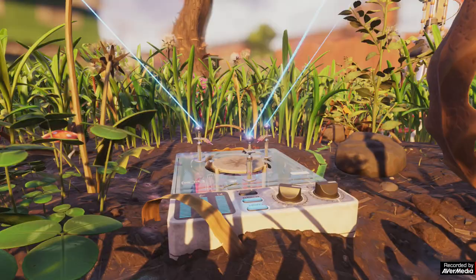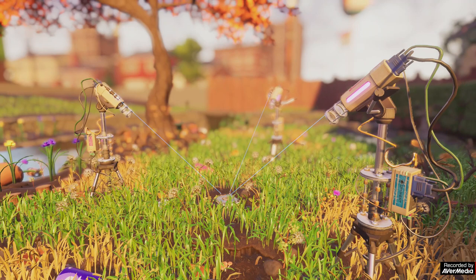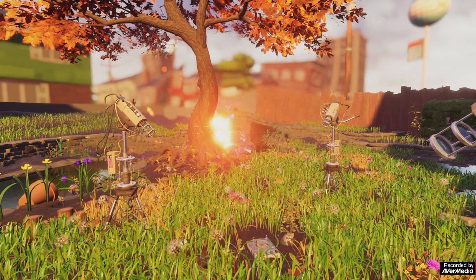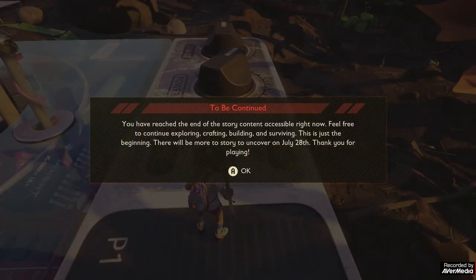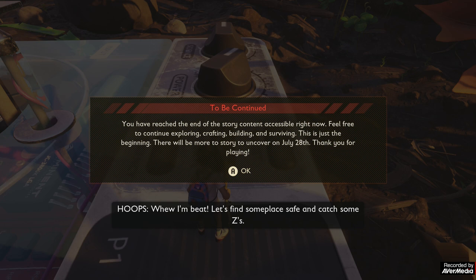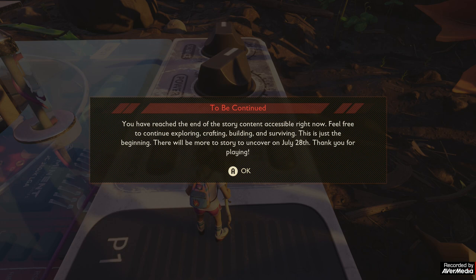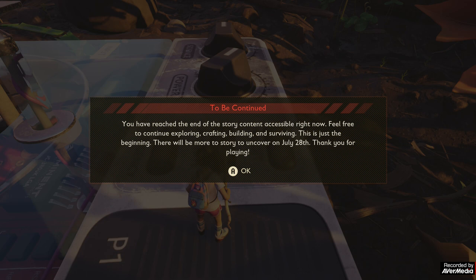You will be rewarded with a cutscene. My own theory is that these are the 'embiggen' lasers — that platform and those burn marks suggest this is where you come to become large again. As we can see from the cutscene, something's gone wrong and the chain reaction has caused one of the laser platforms to blow up and an explosion somewhere else. That is where the story content of the demo comes to an end — that is how you solve the mysterious machine.